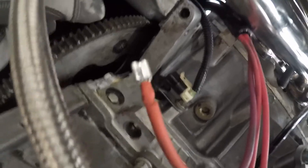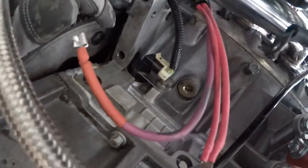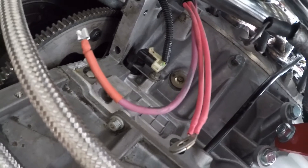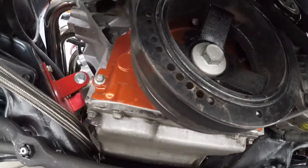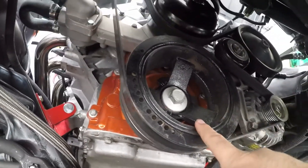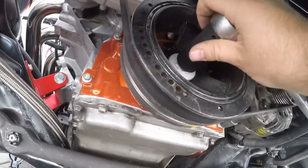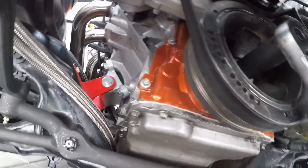There is the other bolt I was telling you about, so I have to spin the motor over until I can get a ratchet in here and loosen this bolt, and then we're going to rotate it. Right here, this is your harmonic balancer. This bolt screws into your crankshaft, so when we turn this we are actually going to turn the entire engine over.